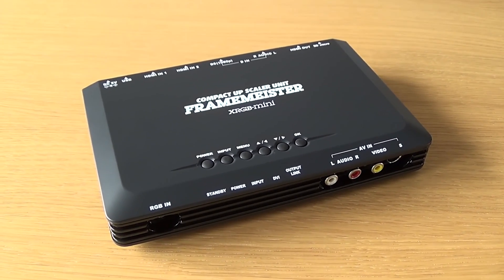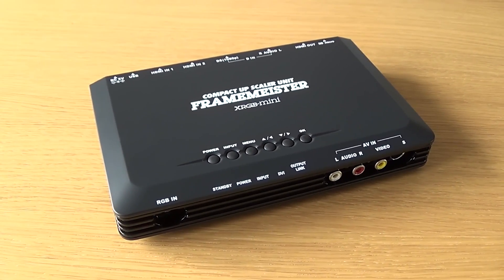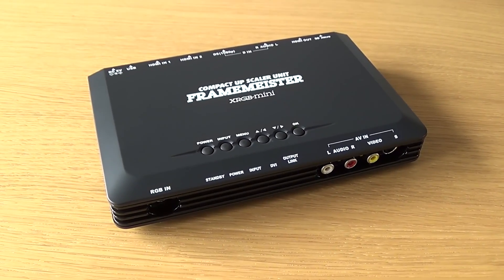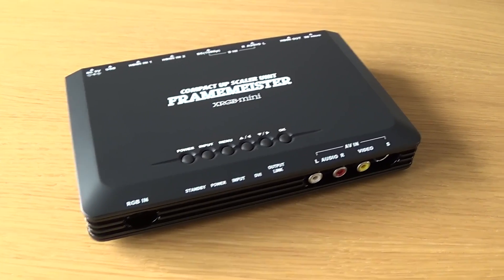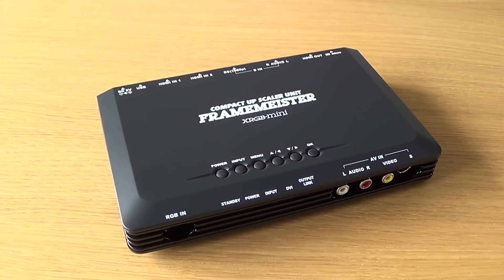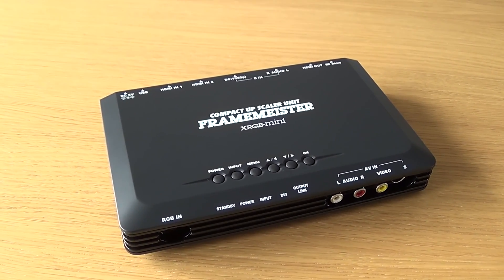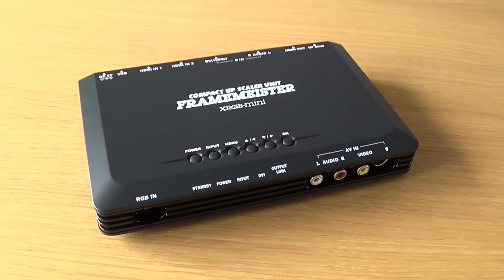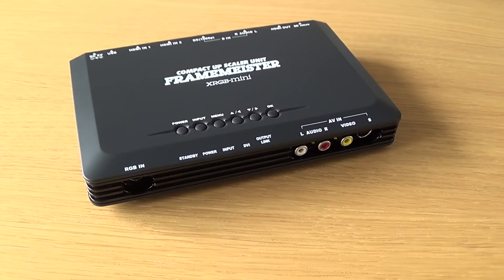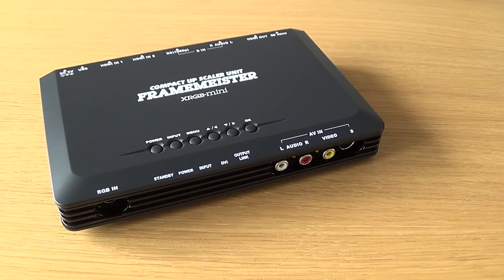Hello, this is Casual Commodore 64, back with another video. This time it's a hardware video about the XRG Mini Framemeister Upscaling Unit. I bought this specifically for use with the Commodore 64. As you might have guessed, I'm very picky about quality, and as long as the quality can get better on the Commodore 64, I will not stop until I have that in my hands. This thing is a little expensive, but I think it's worth the money because it gives one hell of a picture. About how to set it up for use with the Commodore 64, I will get into a little later. First, a little overview.